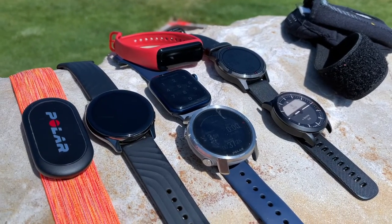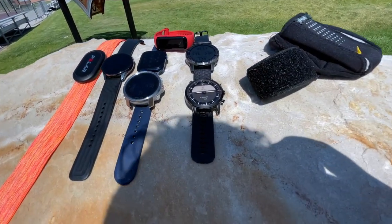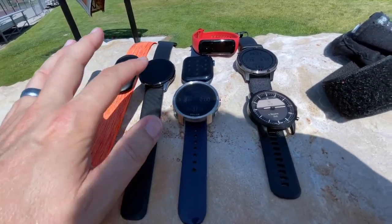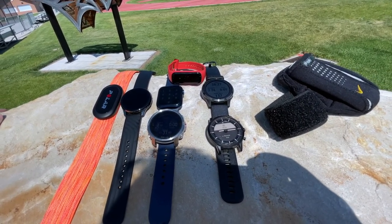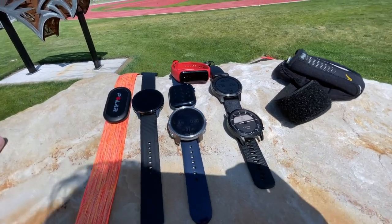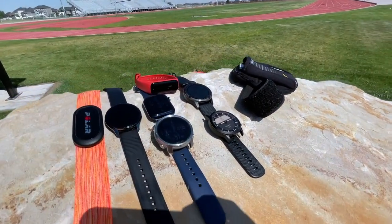Quick little break — grab a thumbnail. Is there such a thing as too many gadgets? I would say yes. Including the iPhone: one, two, three, four, five, six, seven, eight. Boy, if I had that Oura Ring I could do nine. Oura Ring, come out with your next version so I can buy it. Running with nine devices? Challenge accepted.